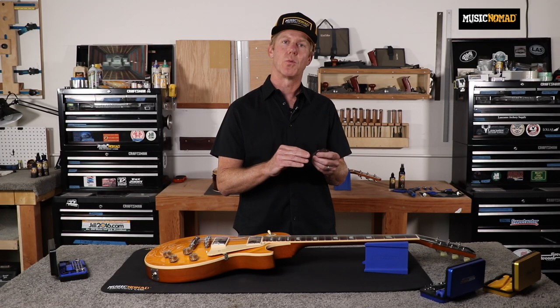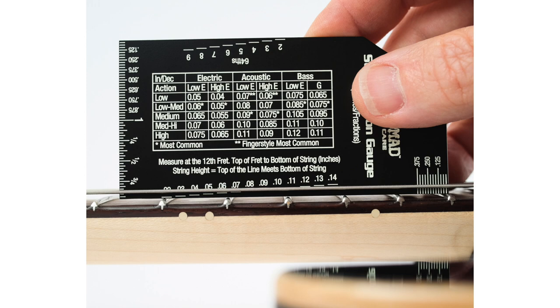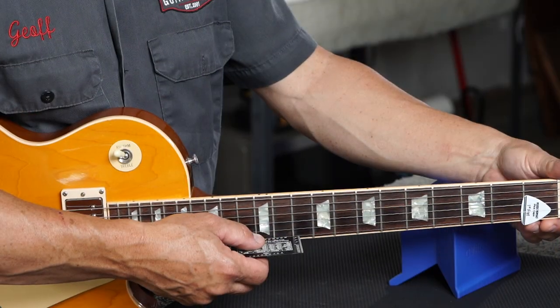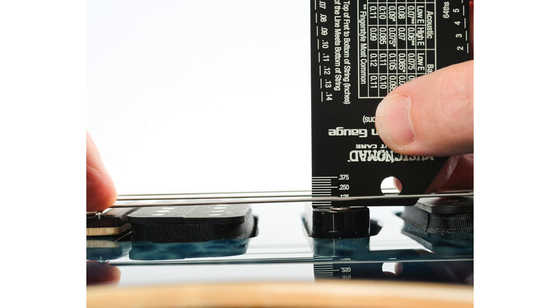The high quality stainless steel design combined with numbers and lines that don't rub off ensures years of use. Our smooth polished edges won't scratch your frets and is safe to use around your instrument. We include measurements in inches, metric, and 64ths to customize to your preference. Our convenient chart on proper height by instrument type takes out the guesswork. The pickup ruler helps you dial in your sound even more.